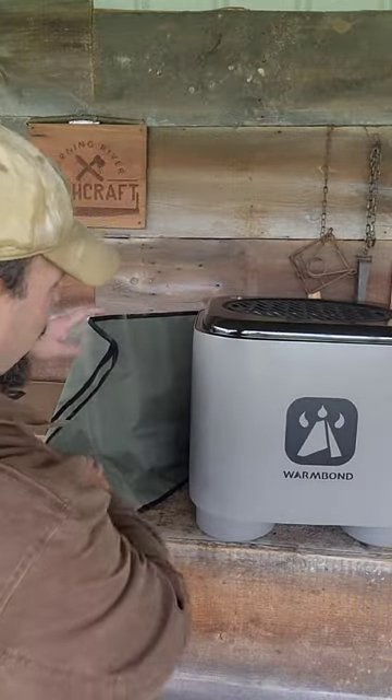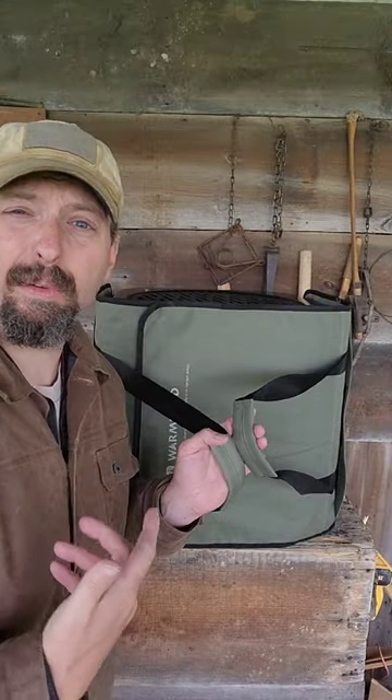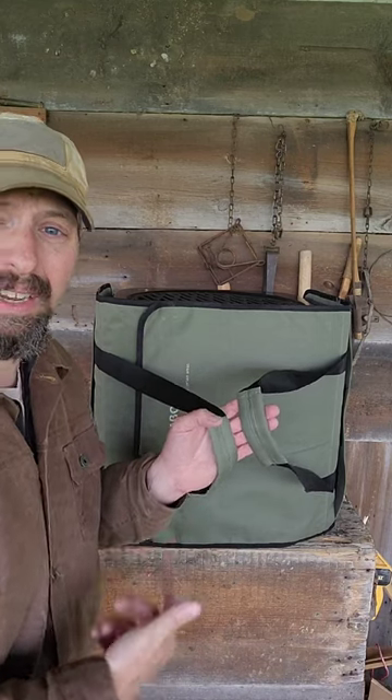That comes with a fire poker, a weatherproof cover, and this carry case, which is pretty freaking cool. So as large as this is, if you were having a beach party or a party at somebody's house that did not have one of these, you can carry it with you.